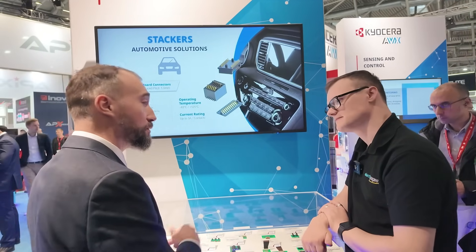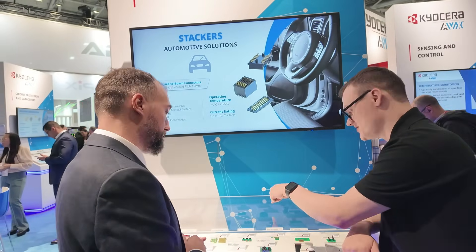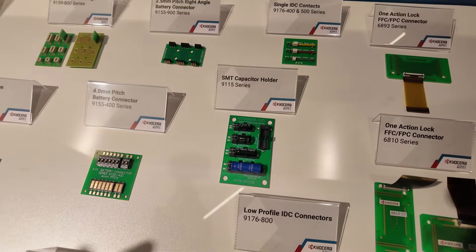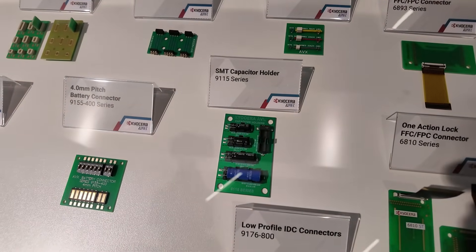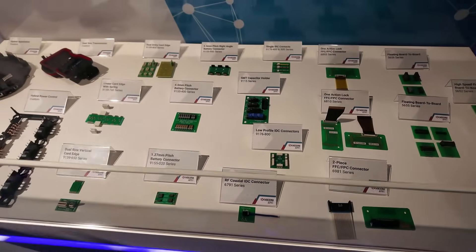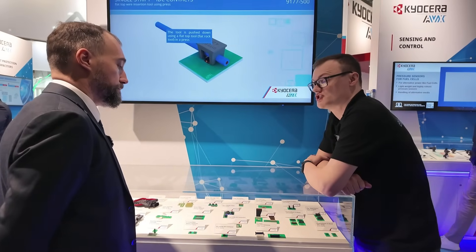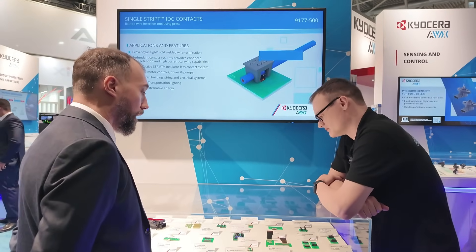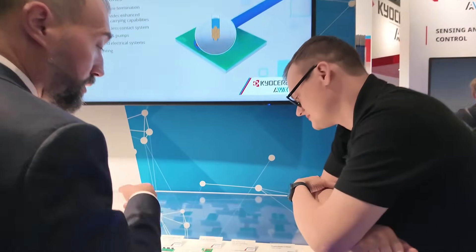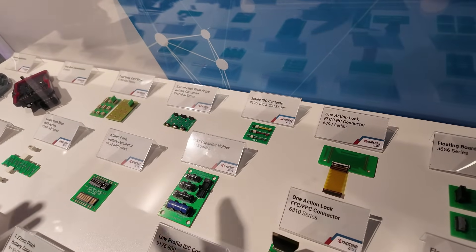This SMT capacitor holder product will be in production by end of this year — it's really breaking news for Electronica. It's also compatible with both supercapacitors and electrolytic capacitors. IDC technology also works with inductors — we've demonstrated that you can even pierce the enamel copper wire, and you have the wide ones here. Customers also use standard IDC connectors for other components using the same cold-weld technology.